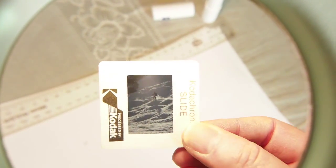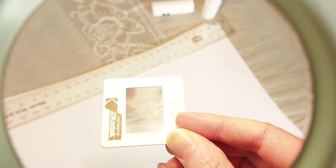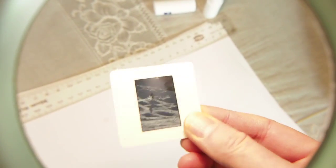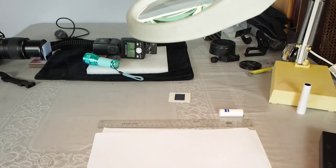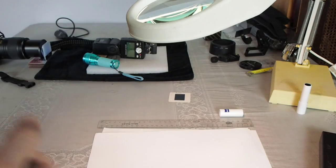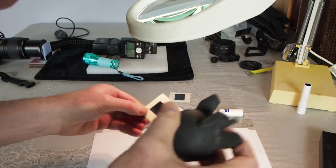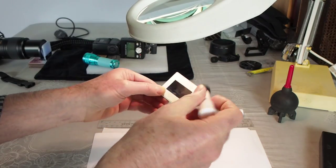When you put the slide in the ES1 copier, the emulsion should go towards the flash. Use a rocket blower first to clean loose dust off the slide, then use a brush to dislodge stubborn particles.